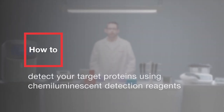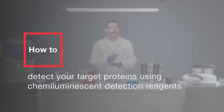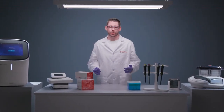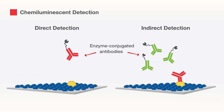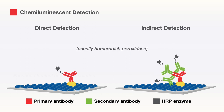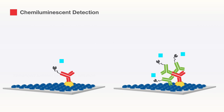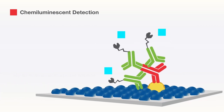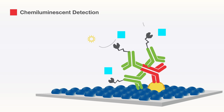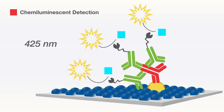Chemiluminescent detection has been the method of choice for Western blot analysis because of its high sensitivity, high signal-to-noise ratios, and versatility for use with film or digital imagers. Using this approach, a membrane is probed with an antibody conjugated to an enzyme, usually HRP, in a chemiluminescent substrate. The majority of chemiluminescent HRP substrates are two-component systems consisting of a stable peroxide solution and an enhanced luminol or acridine solution. When incubated with a blot to which HRP-conjugated antibodies or other probes are bound, a chemical reaction emits light at 425 nanometers.